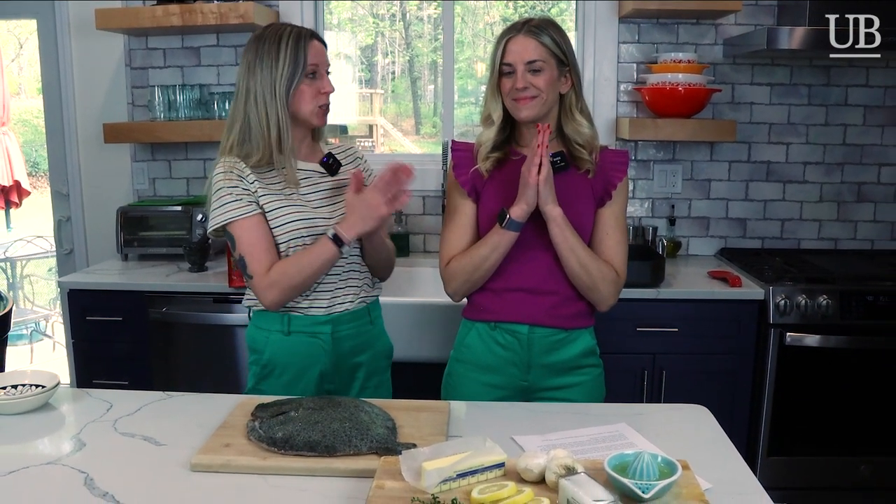Hi, I'm Seafood News Managing Editor Amanda Buckle. And I'm Seafood Market Reporter Lauren Castiglione. Today you're going to watch us cook. Fresh Direct, the online grocer — they serve the tri-state area — sent us over something special that we're really excited about.